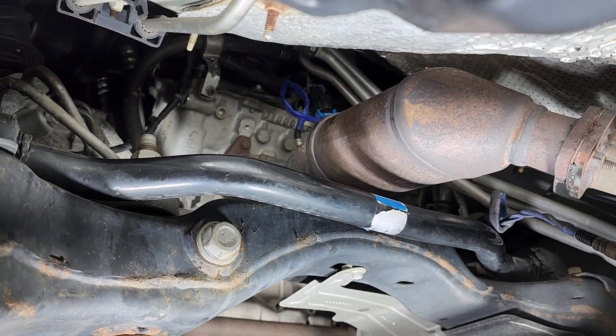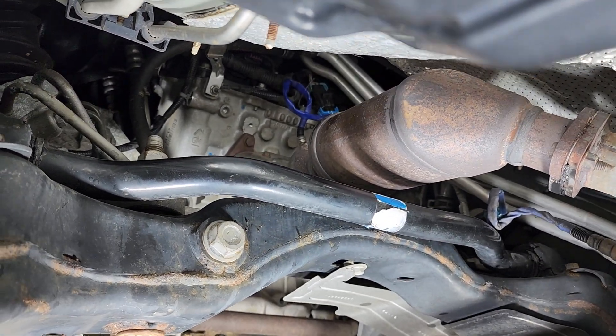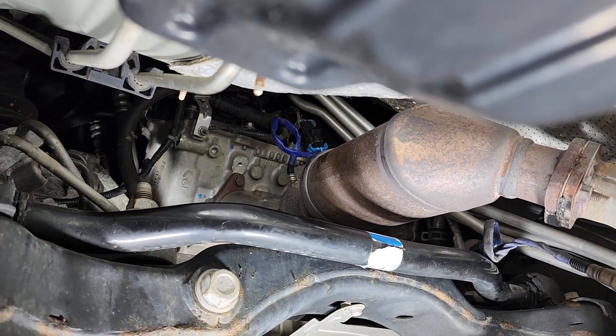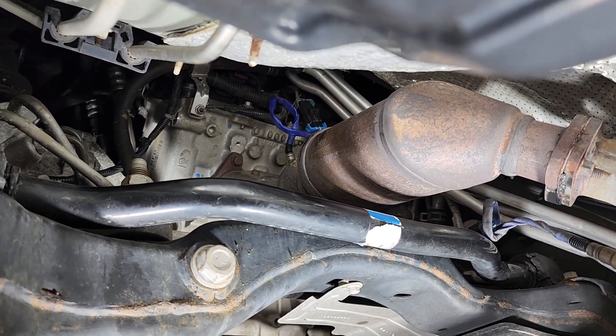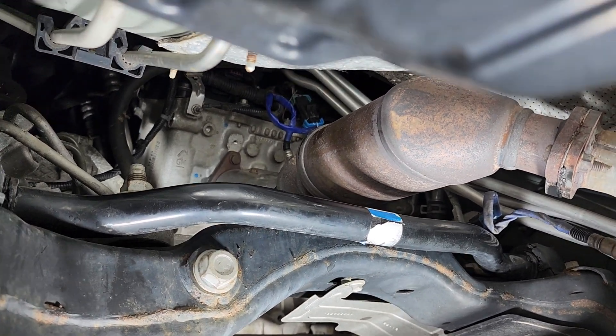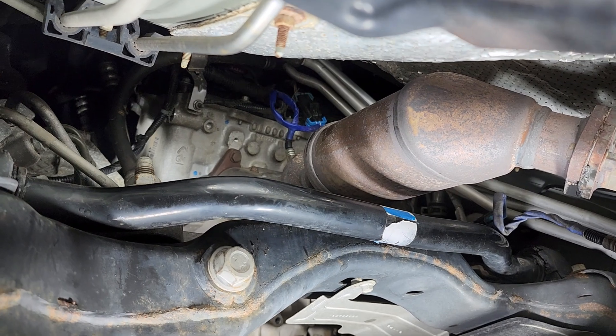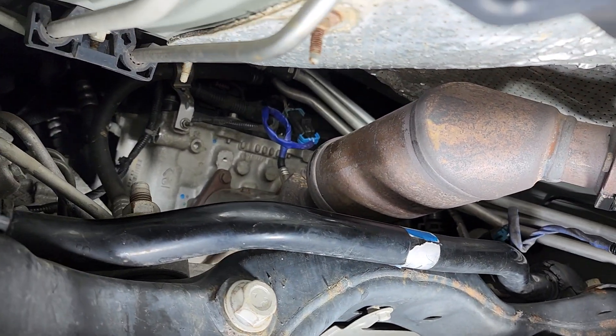Today we're replacing an oxygen sensor on a 2010 Acadia. It's on the firewall side of the vehicle, right up next to the engine. Bank one sensor one is right up there.